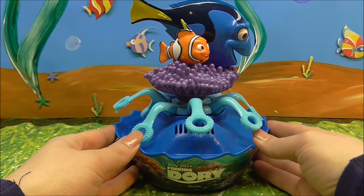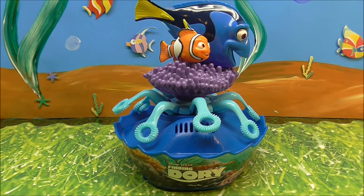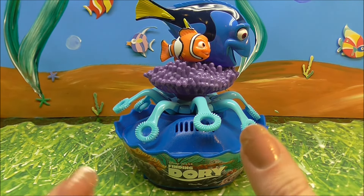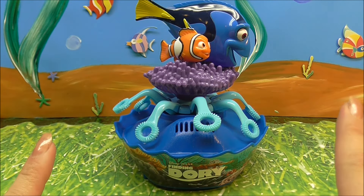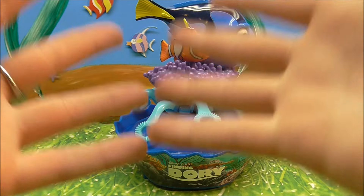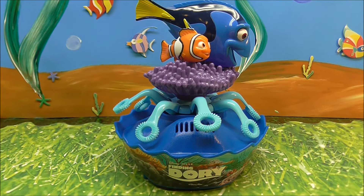Well, it definitely worked. We will give that two thumbs up. All the bubbles — that was awesome! So it definitely does a great job. We had bubbles everywhere and I'm covered in soap right now. But there you guys go — a nice, simple, but fun thing. It was Disney Pixar's Finding Dory Ocean Buddies Bubble Machine.